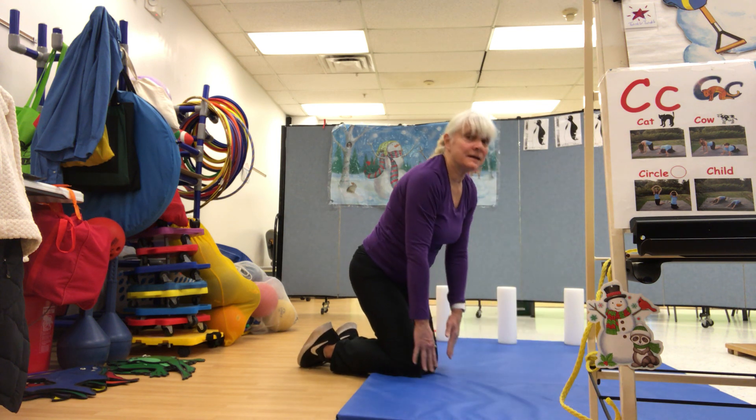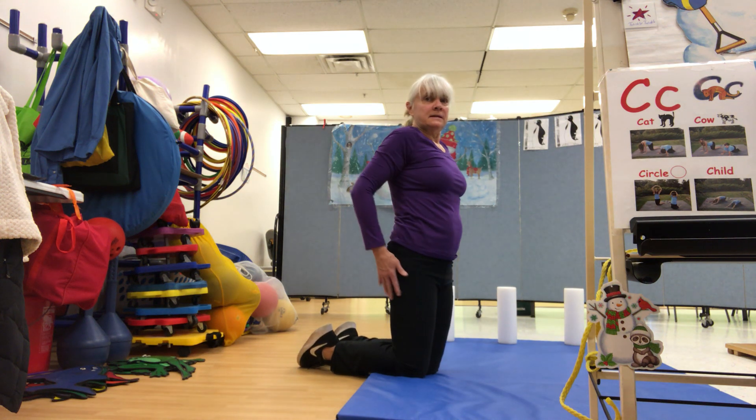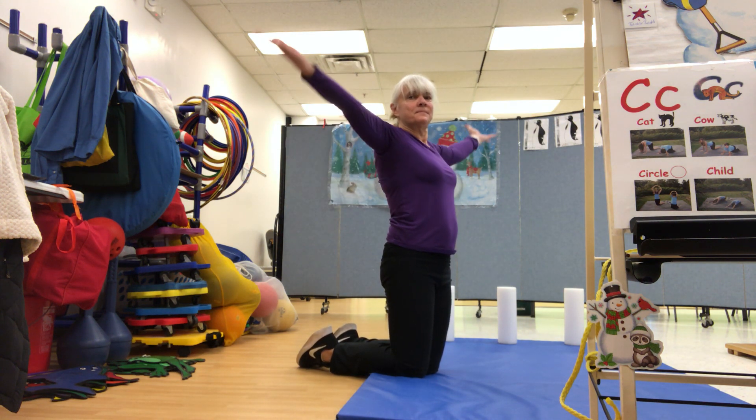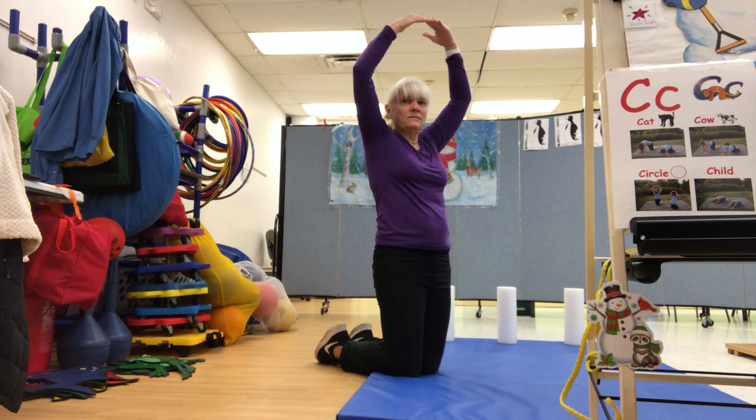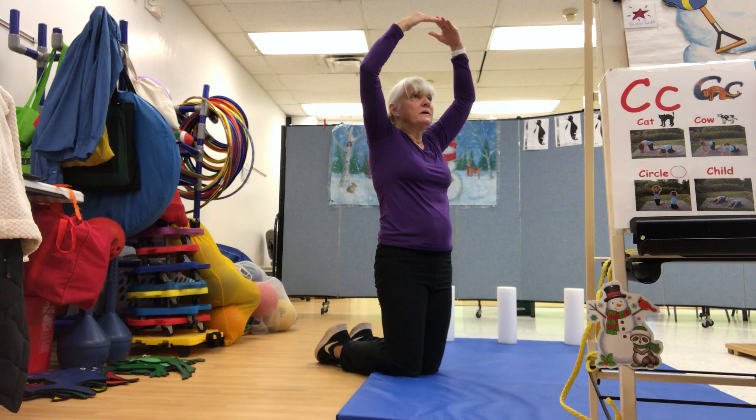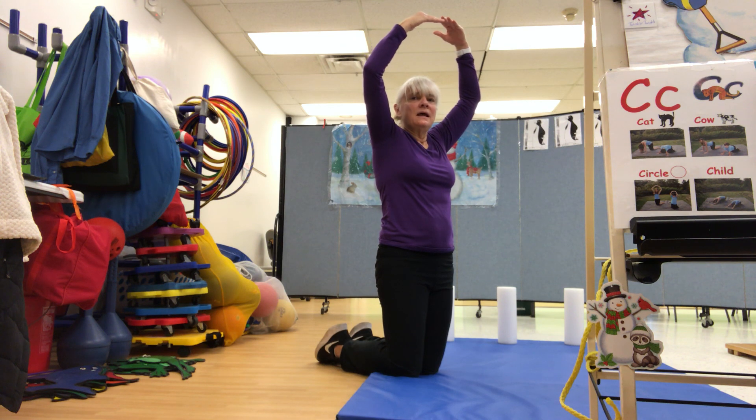Now come down. Come back. High kneel. Arms up. Make a circle pose. One, two, three, four, five, six, seven, eight.